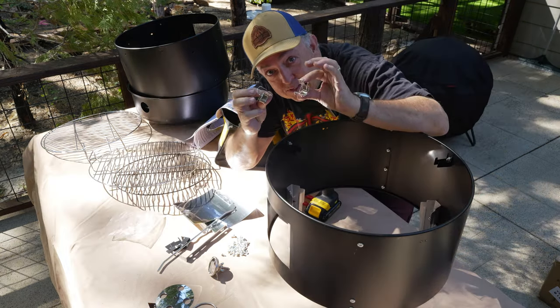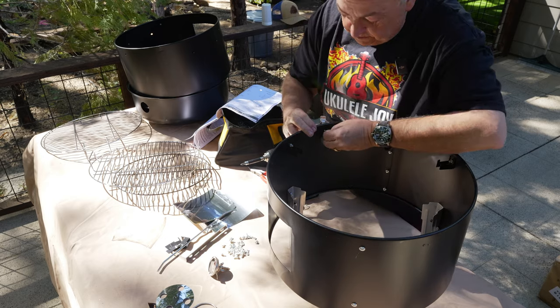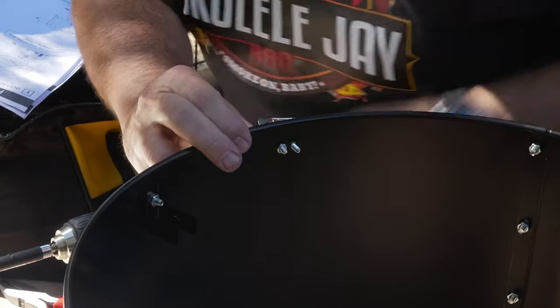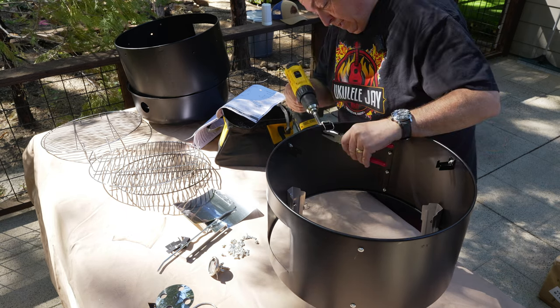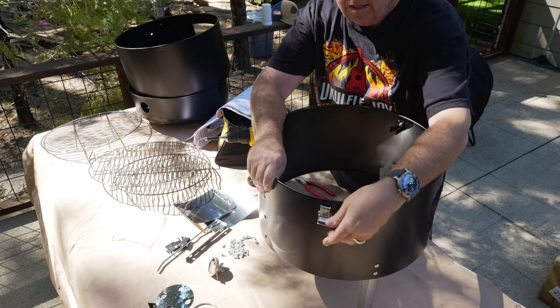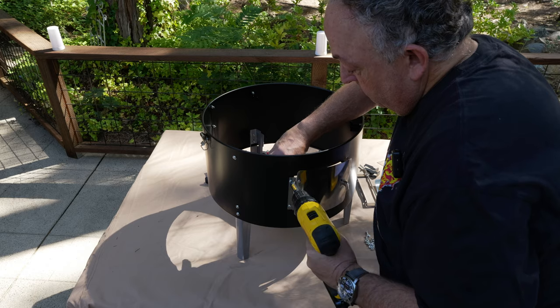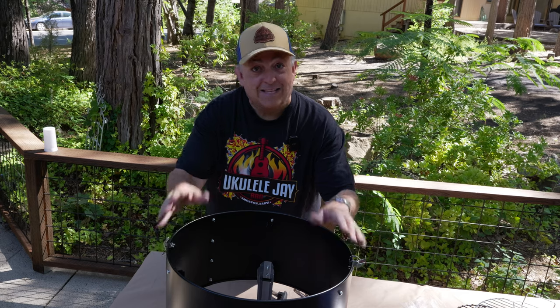Next, we'll put on our clamps to hold the top and the bottom sections together. These are a little bit smaller screws — they look the same but they're just a little bit different for these little clamps. So you want to make sure you get the smaller nuts and the smaller screws. There you go. Next, we're going to put the door on down below for the charcoal. There you go — that's it for the bottom part.